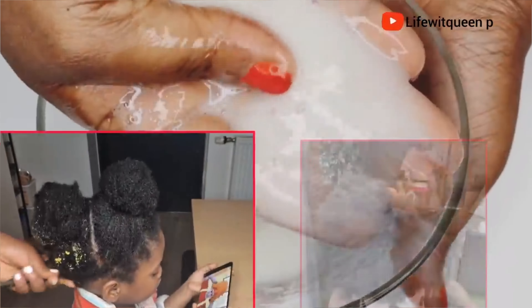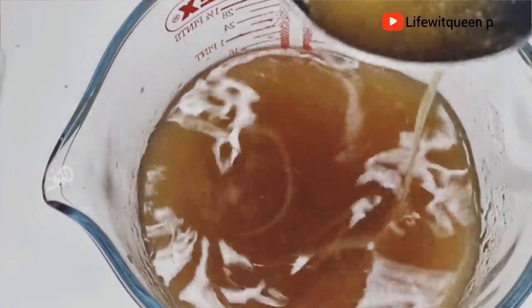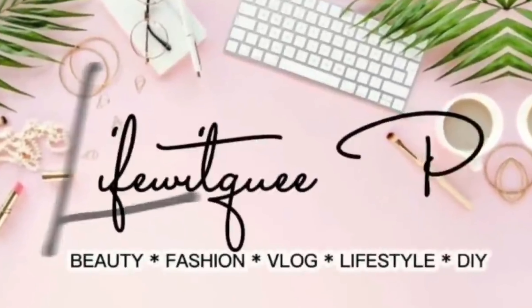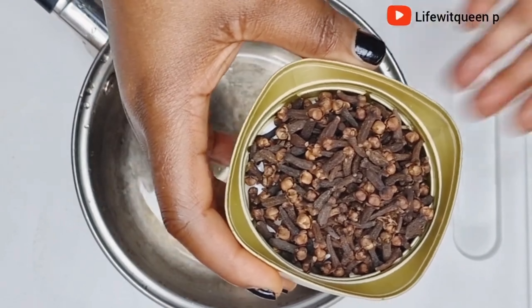If you're new to my channel, hi, welcome! On this channel I do DIY videos that can help you grow your hair using natural ingredients. If you enjoyed this video, please don't forget to give me a thumbs up and subscribe to my channel. If you're interested, you know what to do — grab a seat and let's get into it.